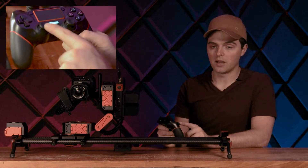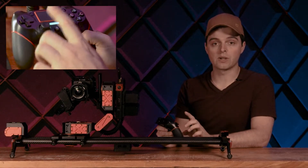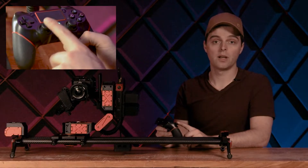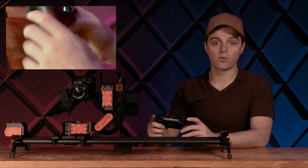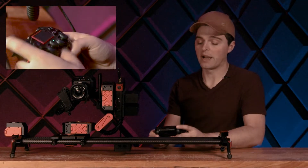So let's take a look at the controls. We have the joystick here — the first joystick on the left is for pan and tilt. The joystick over on the right is for focus and zoom. And then finally, the triggers are for the slider, to allow us to slide back and forth.